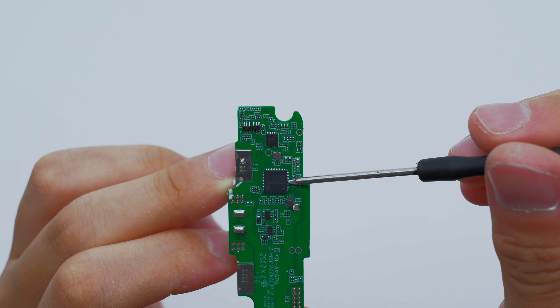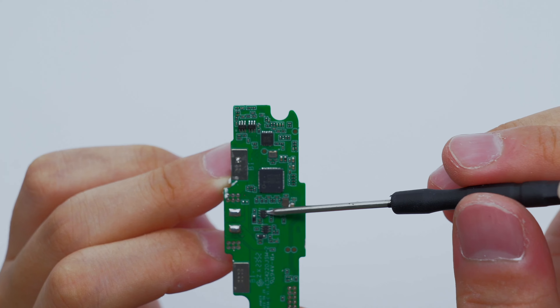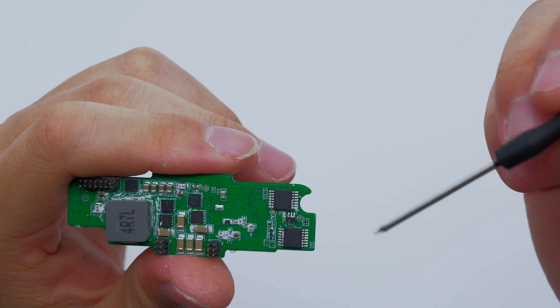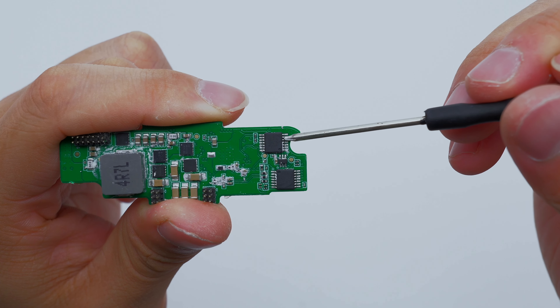The wireless charging master control chip and secured encryption chip are installed on the front of the upper PCBA module. On the back are alloy inductors, boost MOSFETs, filter capacitors, and wireless charging power MOSFETs.